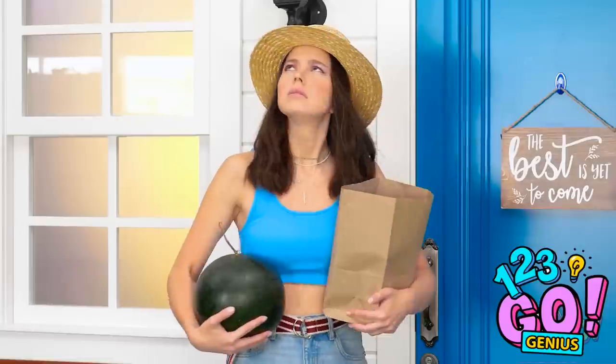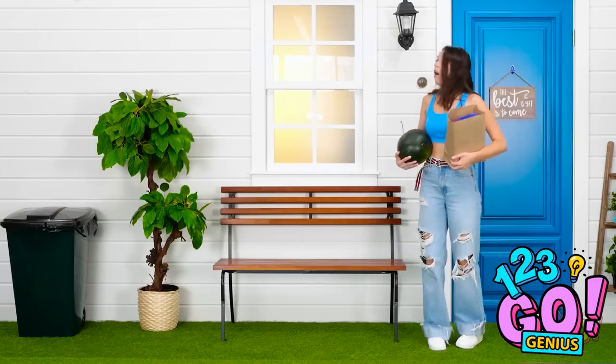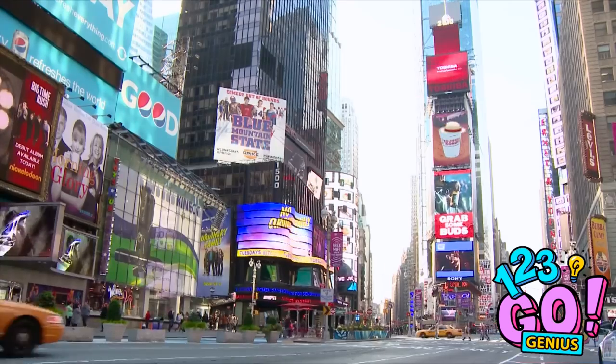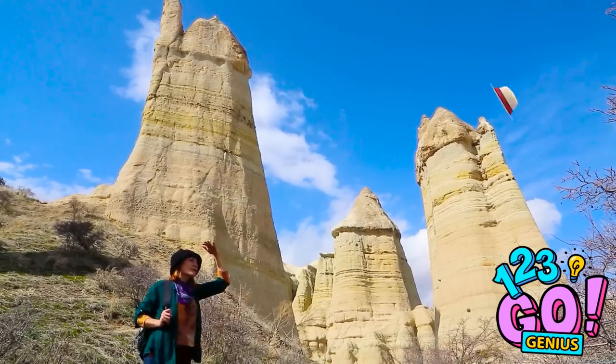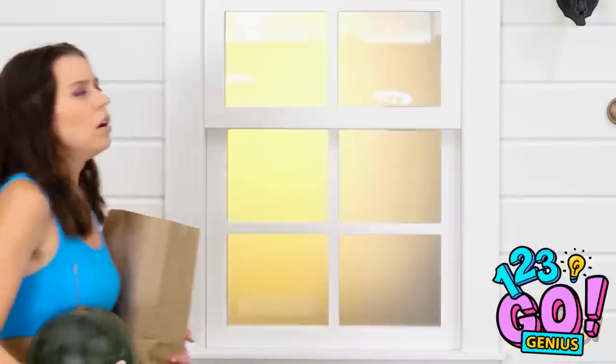The weather's turning — it's getting really stormy! My hat — get back here! This is the best hat trip ever! I don't think my hat's coming back!